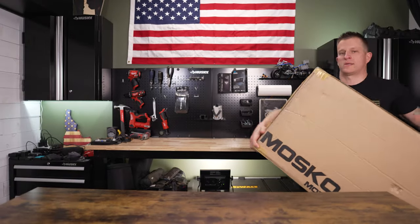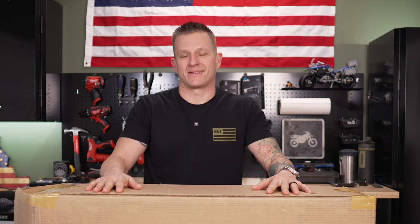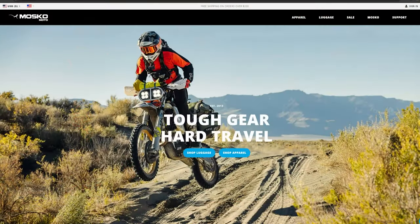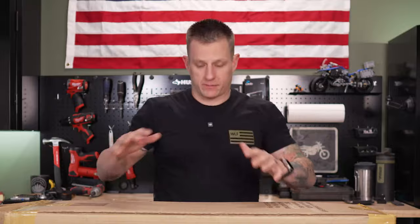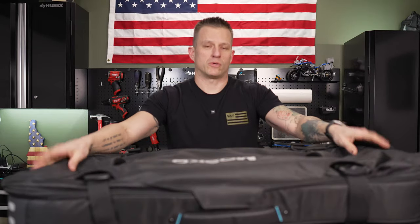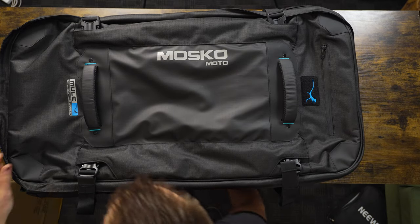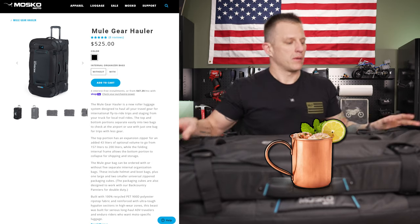I have a new piece of gear to share with you guys. It's made by Moscou Moto, who is an amazing motorcycle luggage company. This is not motorcycle luggage — it is actual travel luggage. This is the Moscou Moto Mule — not like the drink — the Moscou Moto Mule roller bag.